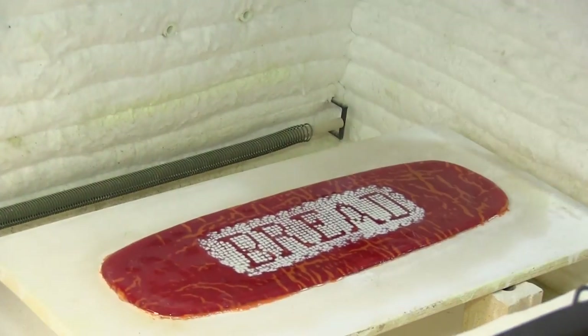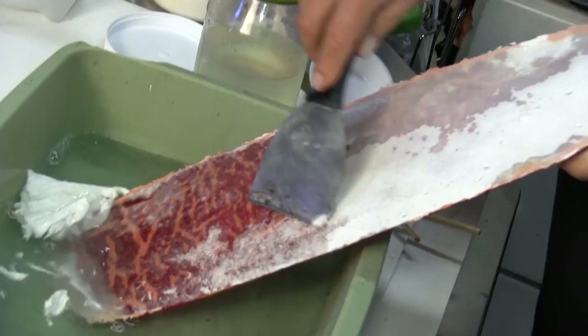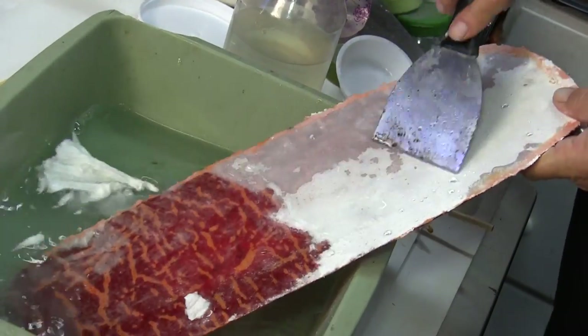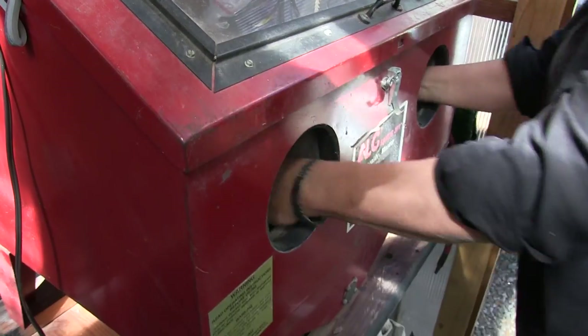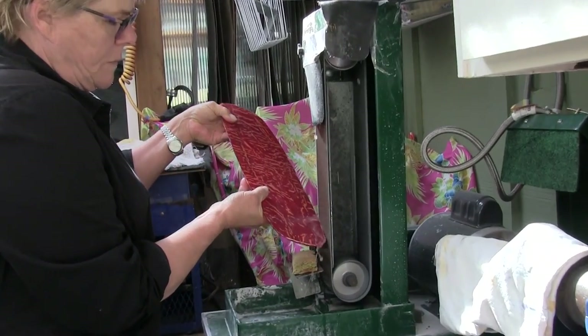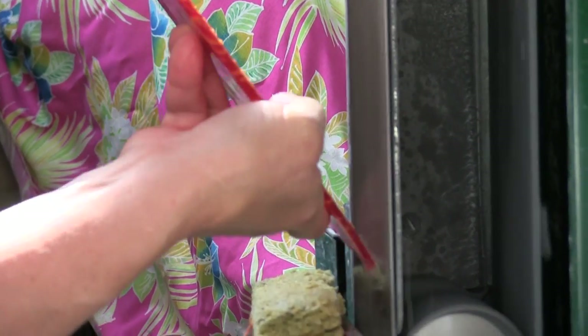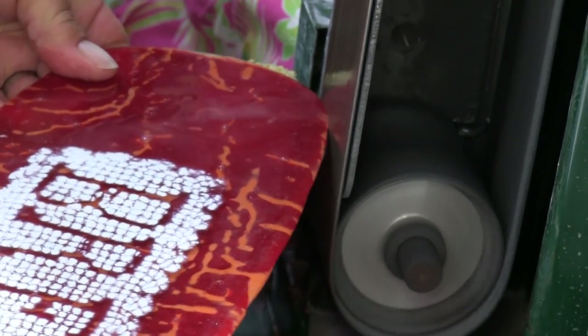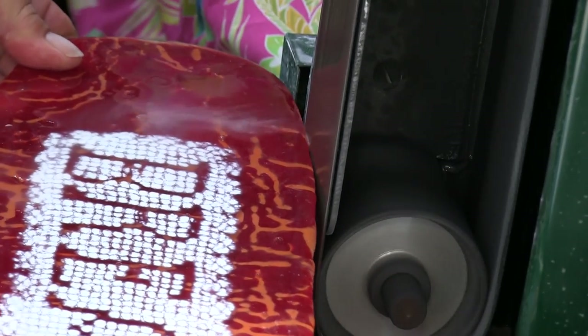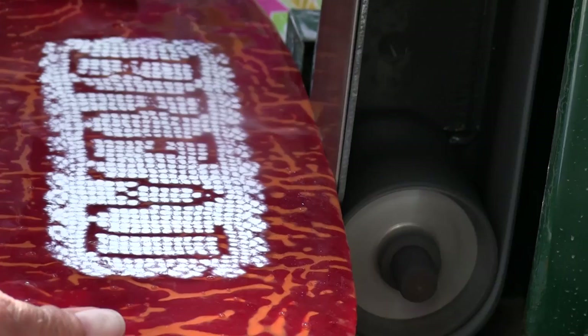Now that the glass is thick enough to handle, the fiber paper needs to be scrubbed off. You can use any rough sponge to start, and I like to sandblast the backside to get rid of any remaining residue. The edge of the piece will also be a little rough, so I take and grind the edge with a belt sander. You can use diamond pads with a little more elbow grease to achieve the same results. This step ultimately gives the piece a more finished look.